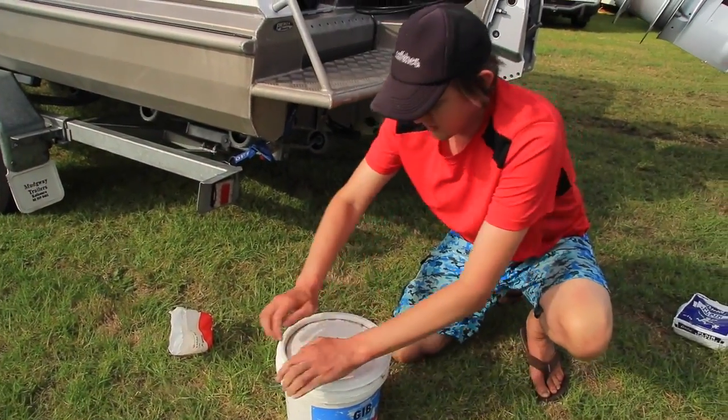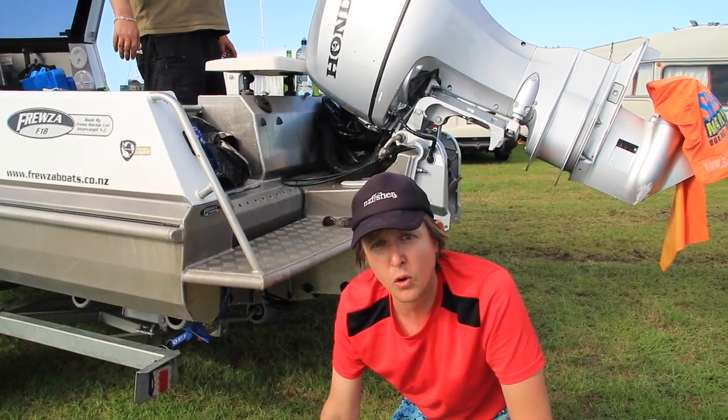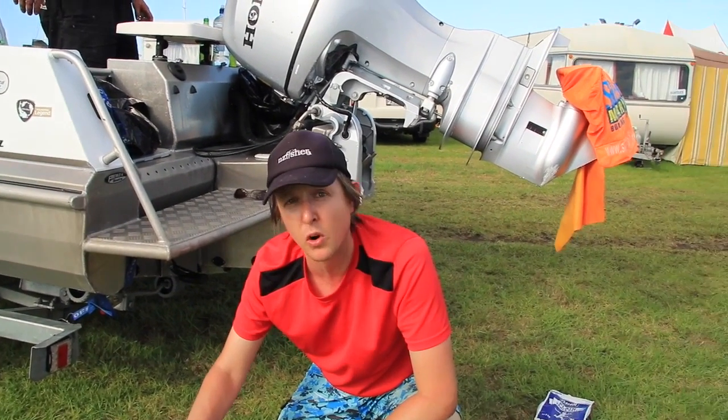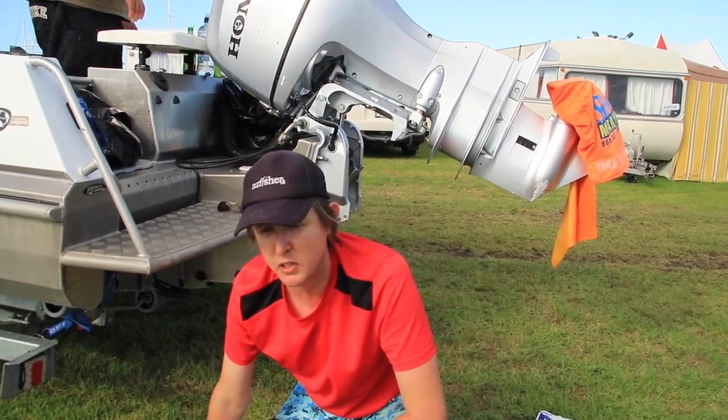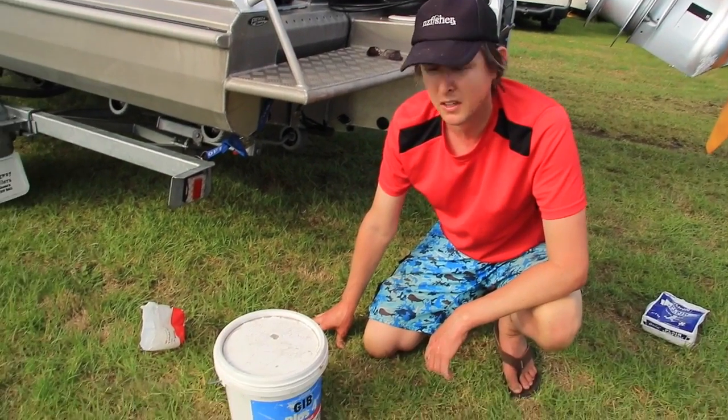Stick the lid on and that will last you even in summer for a couple of months — it will not go off. Problem solved. It's actually better than fresh bait because it hardens up and won't fall off your hook. There you go.